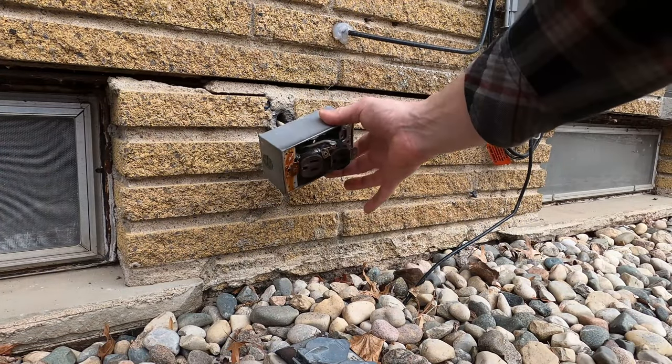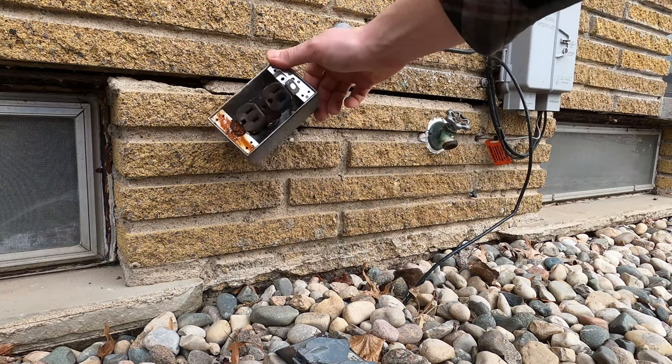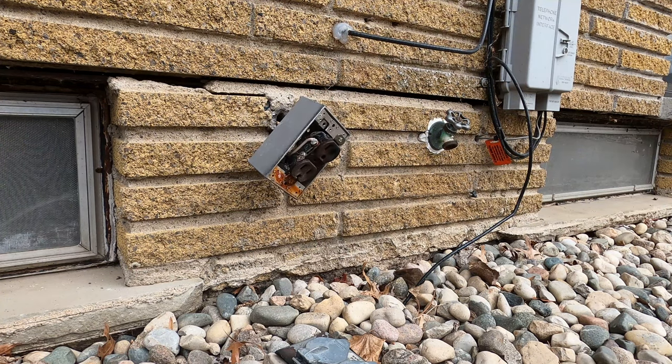Hi everyone, welcome back to the channel. On today's video I'm replacing this outside outlet that has clearly seen better days. This is going to be on a brick home, so I'm going to go over some specific methods about that, but you can use it for any outlet.